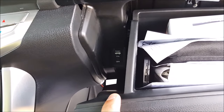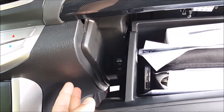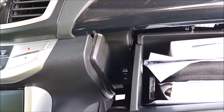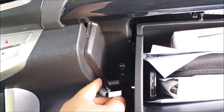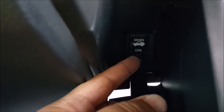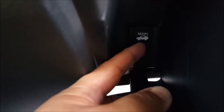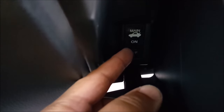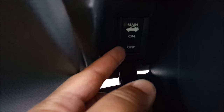The first thing I'm going to do is verify that the valet switch is not turned on. If your vehicle has a valet switch and it's turned on, the trunk is not going to open with the remote or the trunk release button. For my particular vehicle, it's located right here. This is the main controller for the trunk release, so make sure it's on and not set to off — that is the valet mode, which means the trunk will not pop open with the remote or that release button.